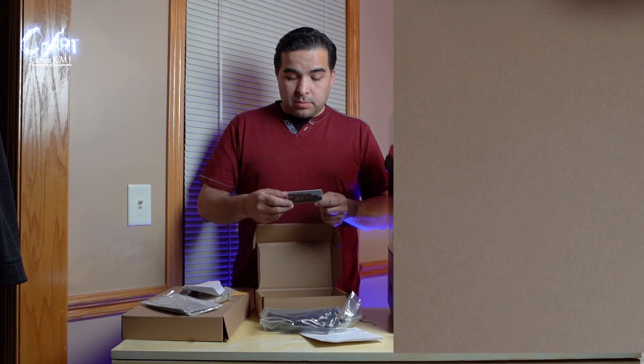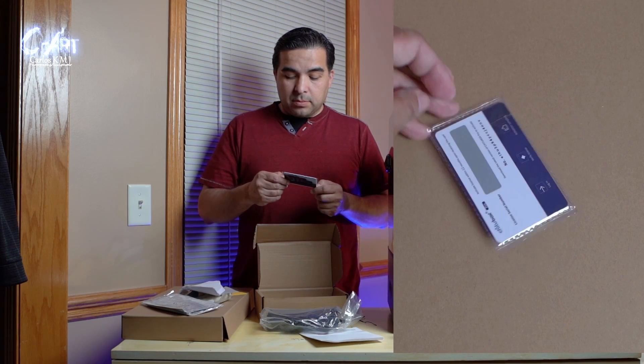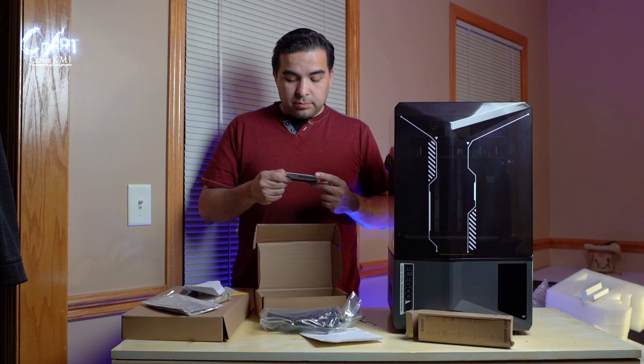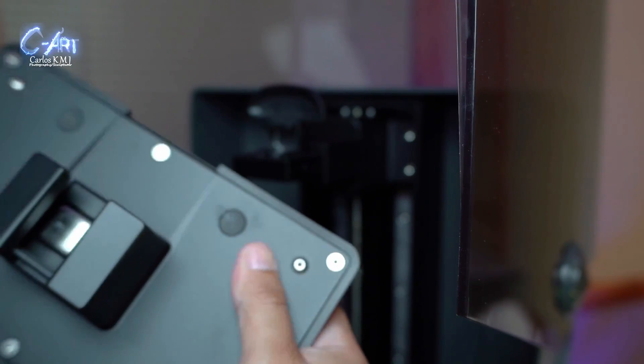It also comes with a USB and a card. The USB has both ChituBox and ChituBox Pro. The card — like everything nowadays — is subscription-based. I thought they'd give you the full program, but of course not. The card gives you about a six-month subscription, and after that you have to pay. Just keep that in mind.